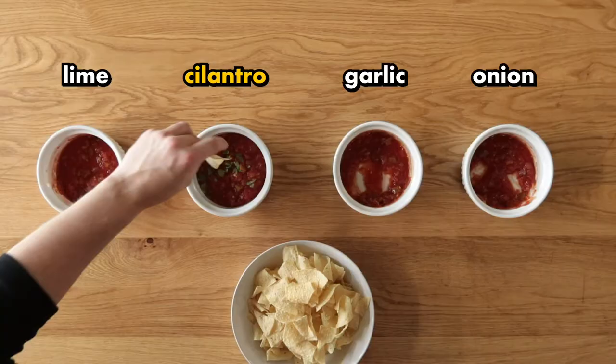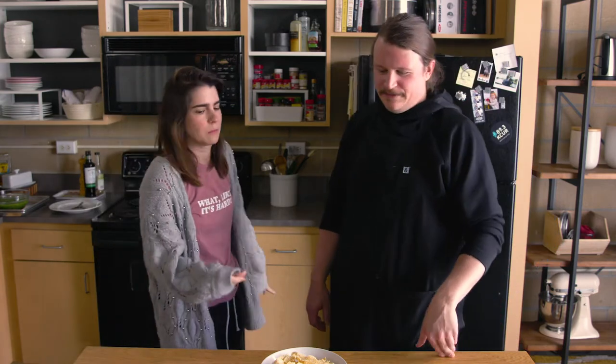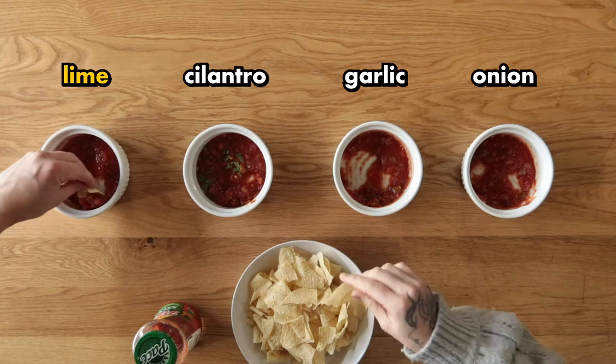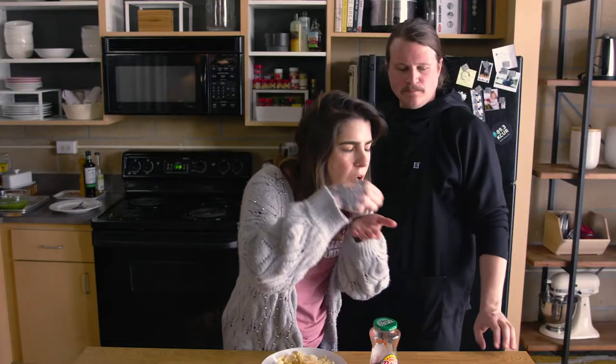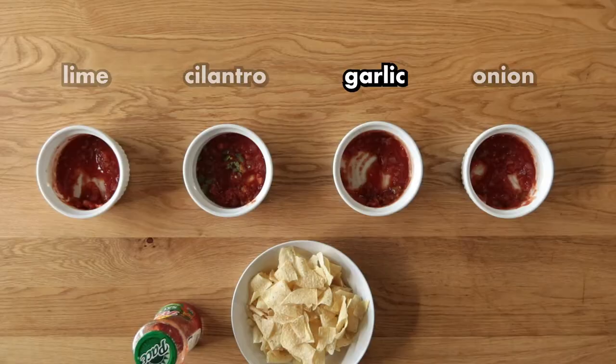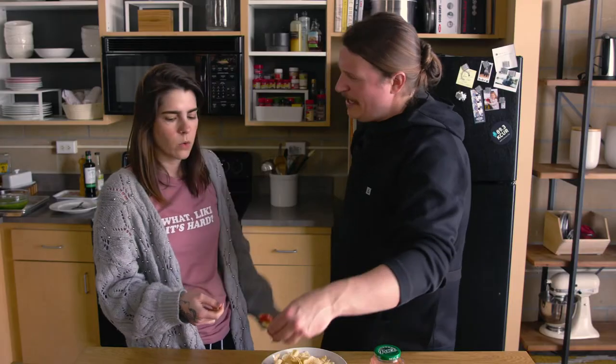Cilantro — just make sure you get a little piece on there. It's barely there; it's still very Pace-y. Lime juice — makes it bright. That's kind of nice. It's hands down the garlic though — that one's my favorite. I hate saying it tastes like real food, but it kind of does. It tastes more like salsa. On its own it really doesn't taste like salsa.